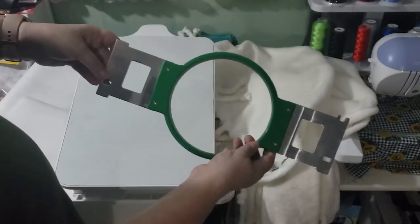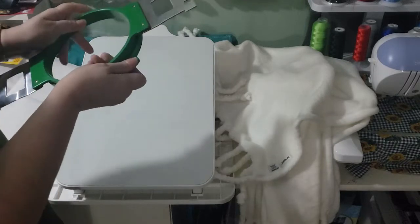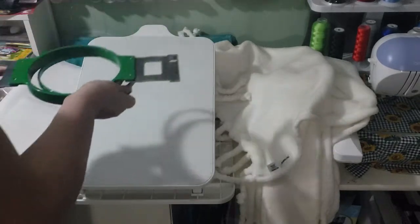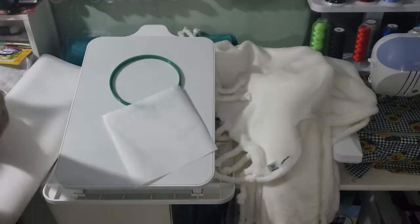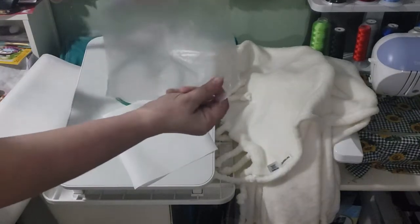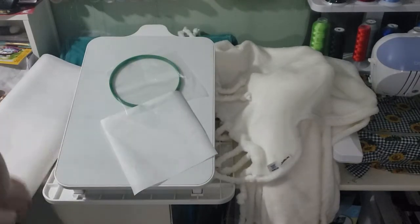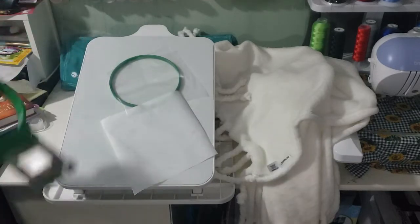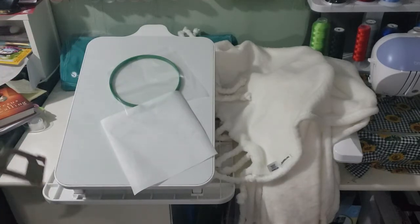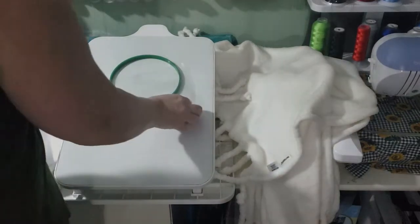I use the Redline hoops that come with the machine — the round hoop. This is the C hoop that came with the machine, nothing special. I am using the Joanne Pellin Tearaway as well as the water soluble wash away on top. And I'm also going to be showing you the hooping station that I received from John Deere when I purchased my Redline as part of the promotion.